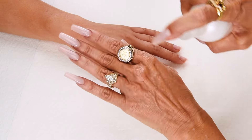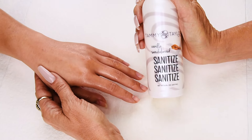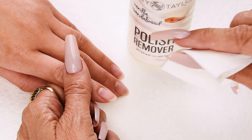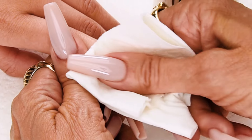Sanitize your hands and your client's hands with Sanitize Sanitize Sanitize, available in Vanilla Sandalwood, Peach, Gardenia, and Fragrance-free. Now I will be removing the polish with Vanilla Sandalwood Polish Remover, also available in Peach and Gardenia. And even if there isn't any polish on the nail, I still clean off the nail to remove any residue.